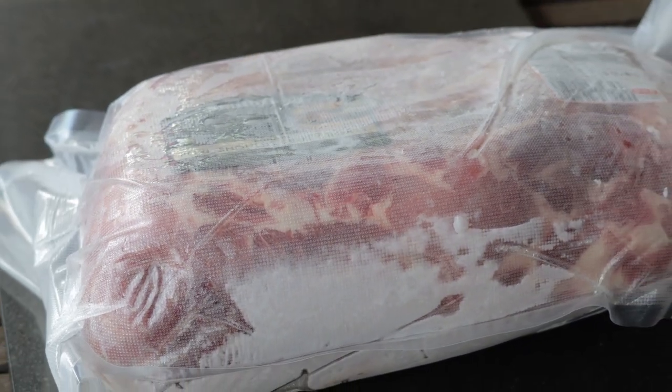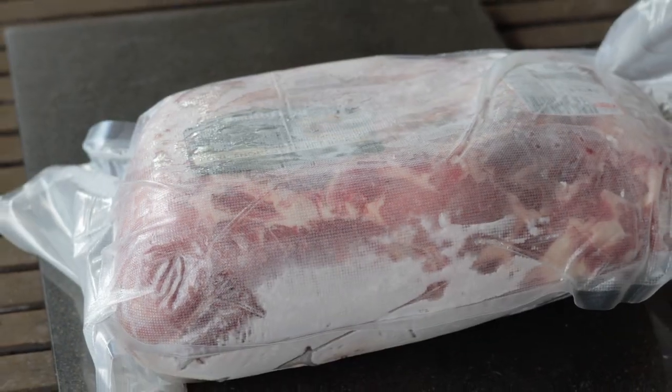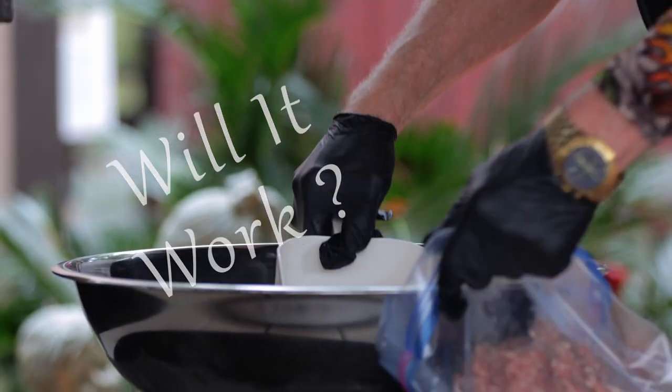We will be using the whole pork butt, and depending on who you ask, pork butt probably contains between 20 to 30 percent fat. Of course this is not ideal for jerky, but that's what we're going to do. Will it work? Let's find out.